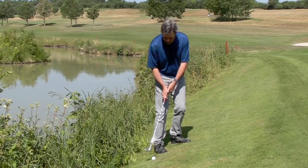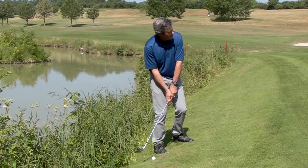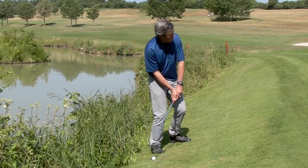So we're going to give this a try here and see how we do. I'm also aimed a little bit to the right and have the club face closed — I feel I can take a little bit better backswing that way.